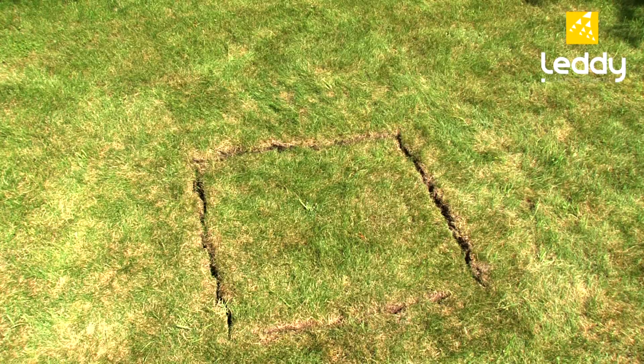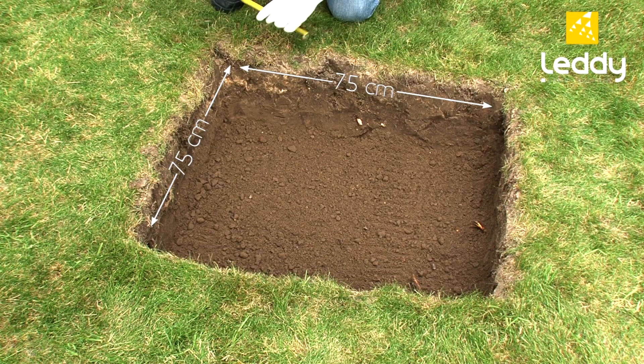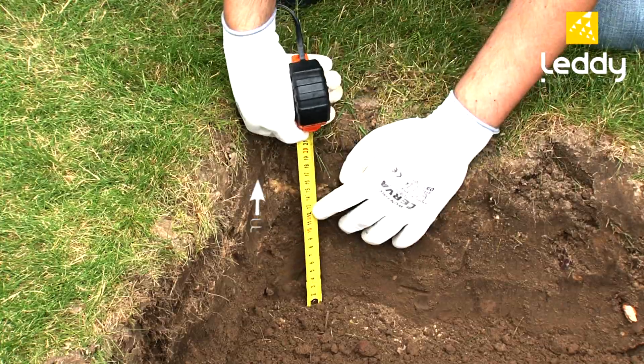The selected location should be well prepared with a hole of equal size to the lamp base: 75cm in width and 25cm in depth.